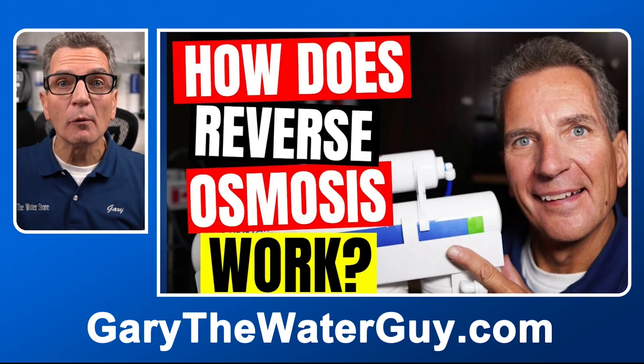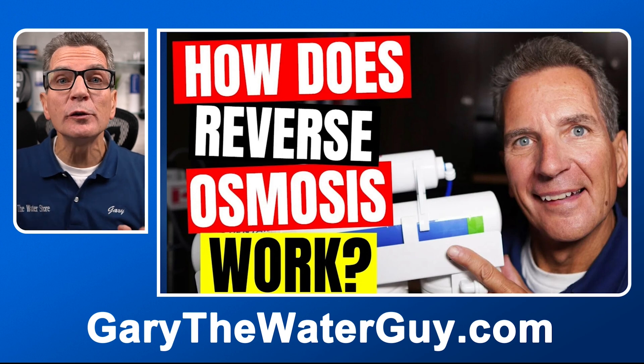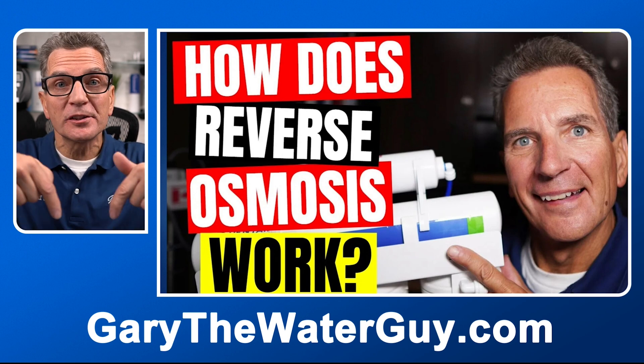And what's the environmental impact? The environmental impact is great because you're no longer using bottled water. We're hearing more and more about the microplastics in water throughout the world, so it all helps to get away from that. And if you're not sure about how a reverse osmosis drinking water system actually works, I've got a great YouTube video that explains it all — I'll put a link in the description down below.